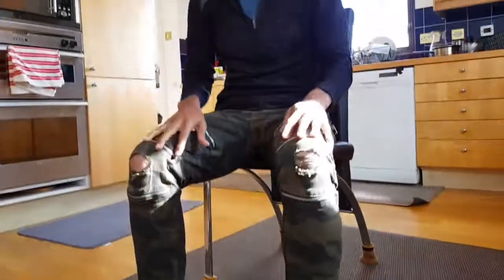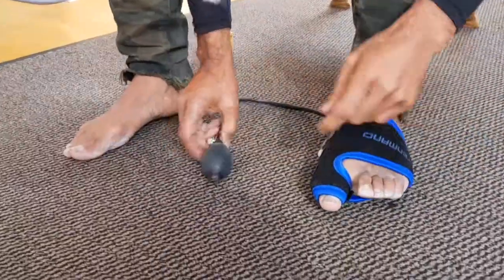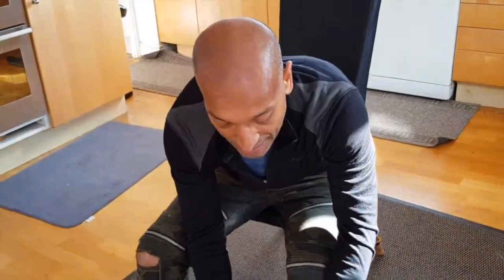You want to keep this on for 30, 40, 50 minutes — do your work — and then you take it off. You do that a couple of times a day, and over a period of three to six months it will make a difference. To take this off, by the way, what you do is you release this.